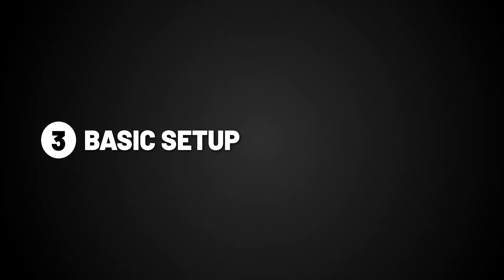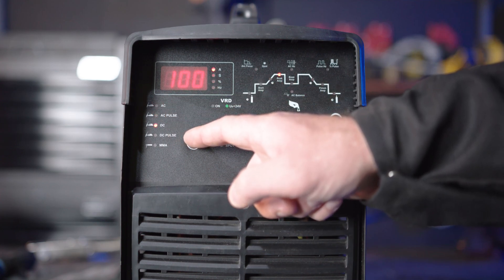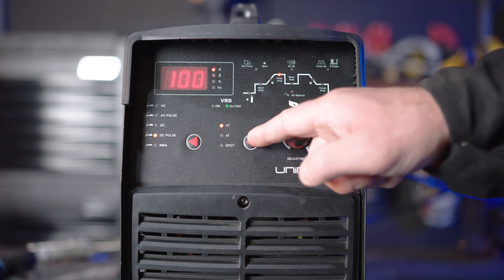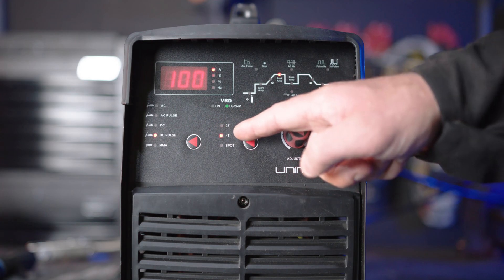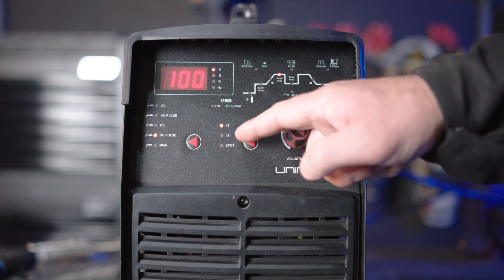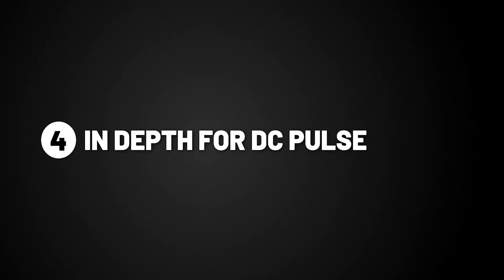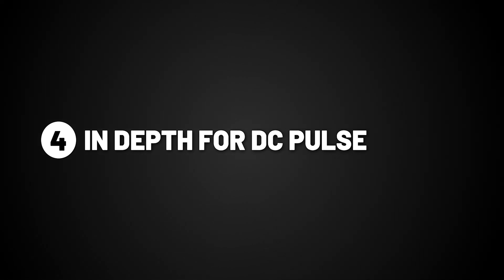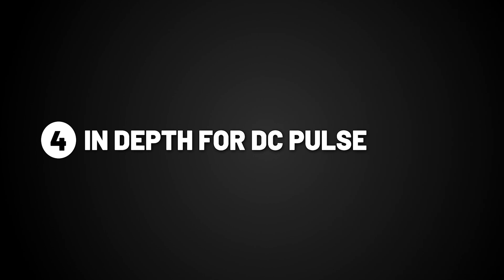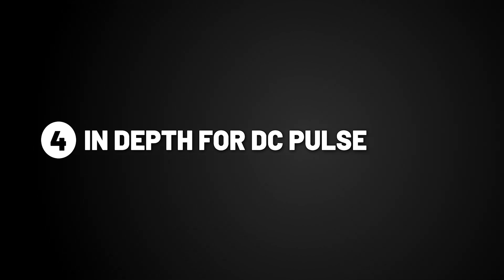Step 3: Basic setup. Make sure your selector switch is turned to DC pulse. You can then choose between 2T or 4T. 2T means you need to retain pressure on the trigger while welding. 4T means after you press the trigger, the arc will continue on its own until the trigger is pressed again. We will be using 2T for this demonstration. The reason you would use DC pulse over DC is to minimize warping of thin materials, generally increasing by 30 amps for every millimeter.